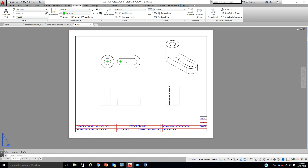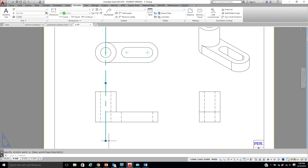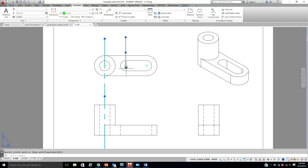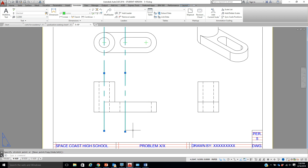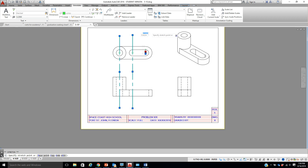Now with that done, we're going to select and just drag these guys out. Put on your F8 for Ortho so you know it's going to stay nice and straight. I've pulled this one out — if I want I could copy this and just plop it into place, or I could just pull them out. Whatever's easiest for you — there are multiple ways of doing this.